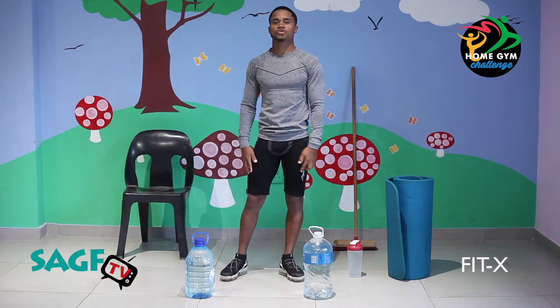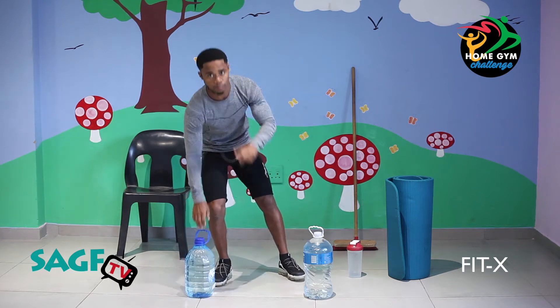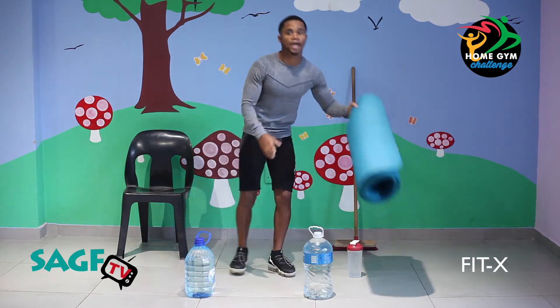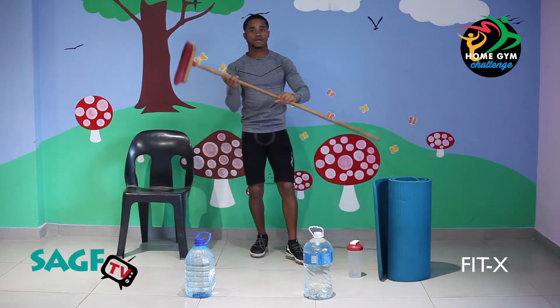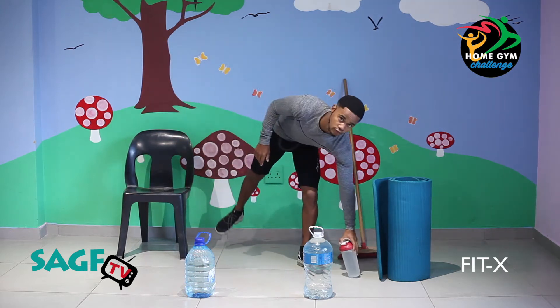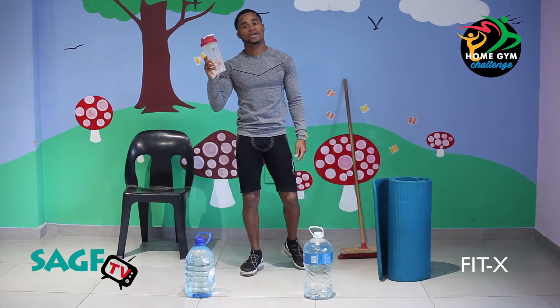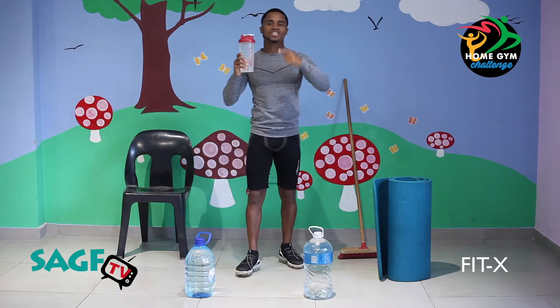Okay guys, the things we're going to need for today's challenge: we're going to need water — 5 to 10 litres of water. We'll need a yoga mat, a broomstick, and a chair. The exercise we're going to do is going to keep you sweating — a lot of fun. Let's get started guys.